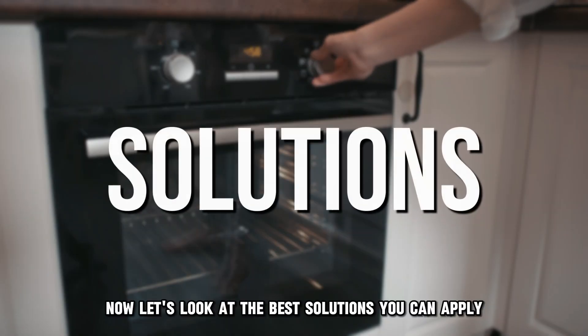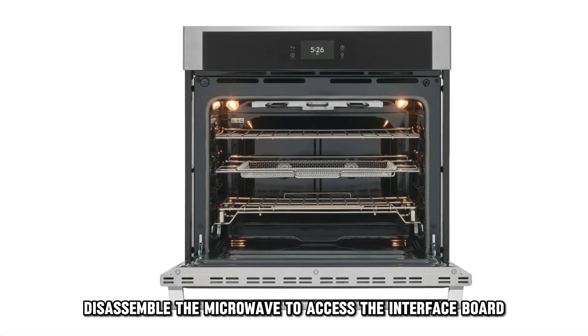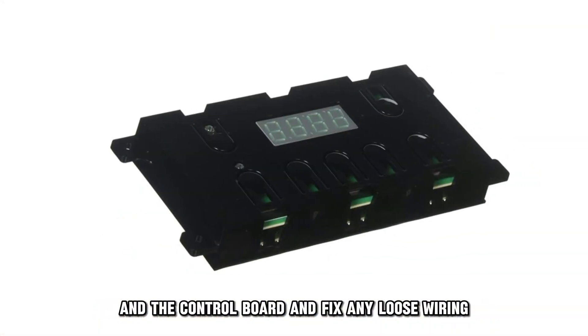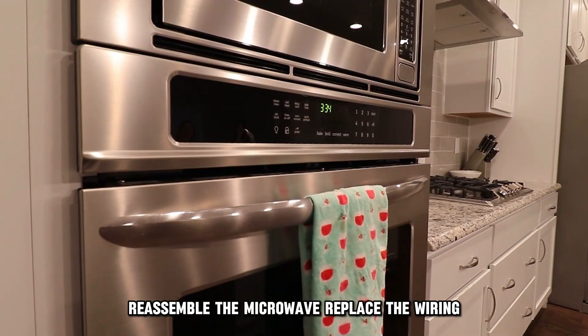Now let's look at the best solutions you can apply to fix the issue. Fixing the wiring harness: disassemble the microwave to access the interface board. Check the wiring harness between the interface board and the control board, and fix any loose wiring connections between the two boards. Then reassemble the microwave.